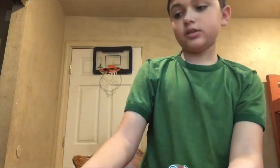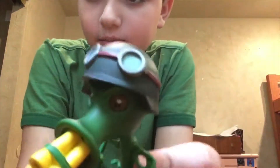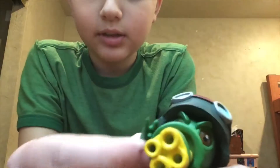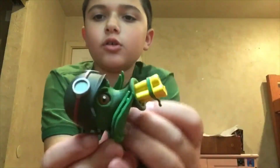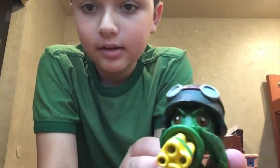Now it's time to show you the plant. Since there's a zombie, you need a plant — and so this pack came with the Gatling Peashooter, which is like an ability in the game where he fires a bunch of little peas out of his guns.